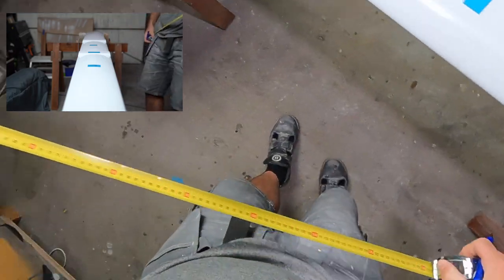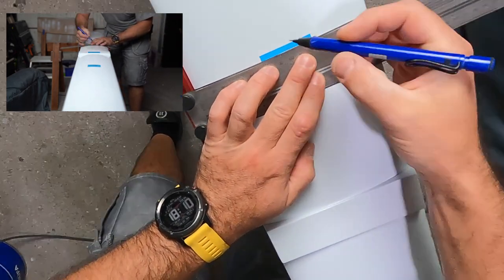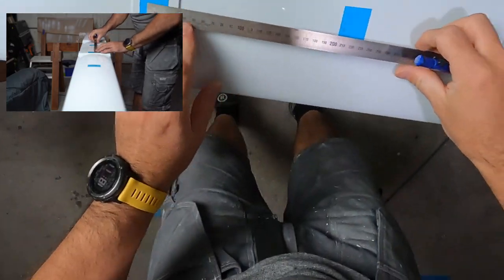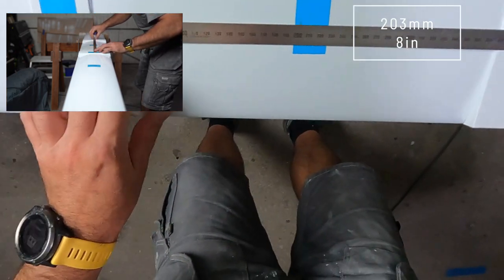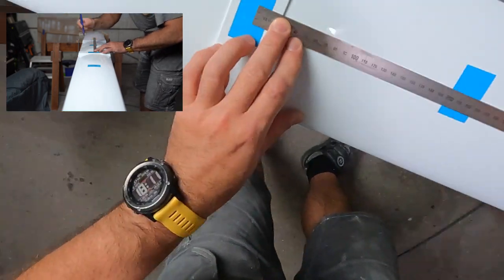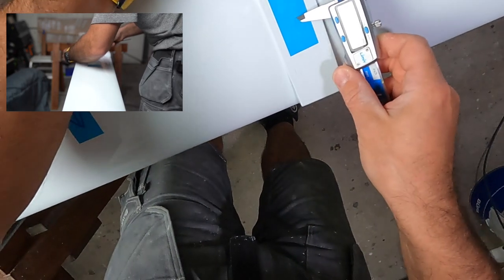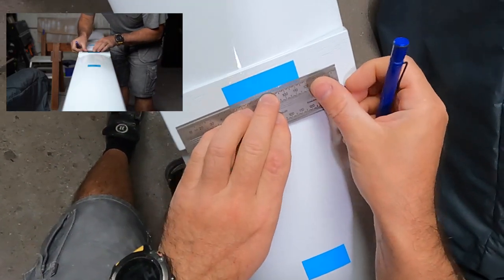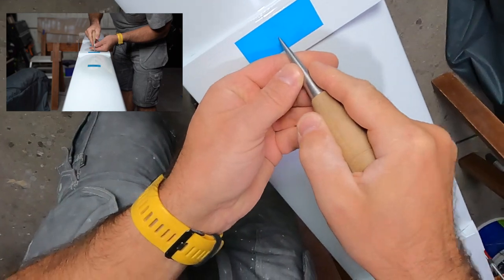I will mark a clear centerline using my flexible square. Then I mark a distance of eight inches, which is 203 millimeters. It should land close to the middle of the support block. I use calipers to find the center of the support block, scribing the line. I take a simple ruler to emphasize the lines and identify the point, then punch a little hole to avoid the drill from slipping.